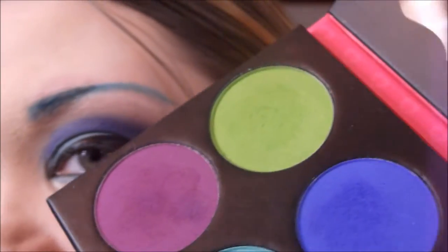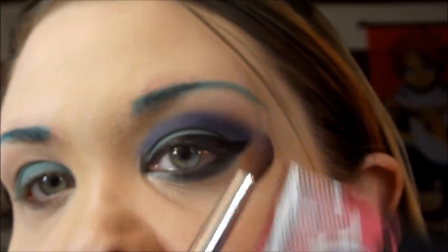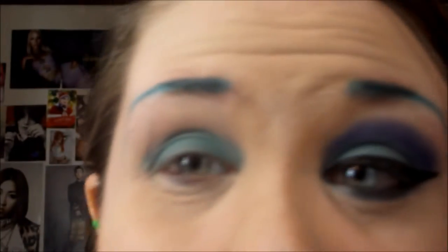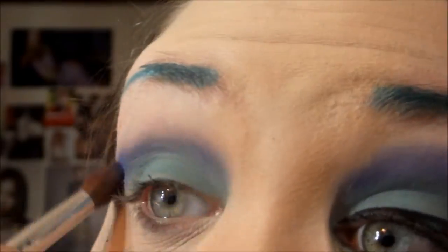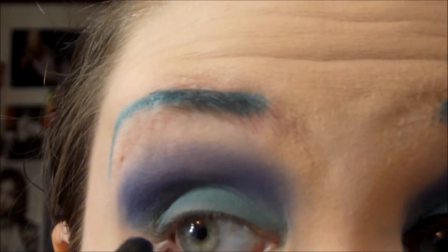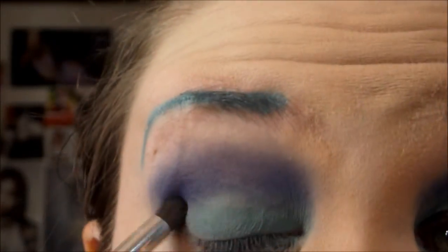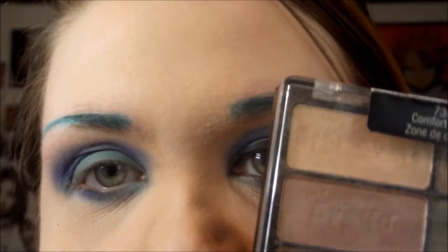And then in the crease, I'm going to use this bright blue — it's called Velocity. I'm going to use a little fluffy angled brush and blend it into the crease, kind of doing a softer cut crease. I'm also going to bring that dark blue down on the lower lash line as well. For a highlight, I'm going to use this light color in the Wet n' Wild Comfort Zone Palette.